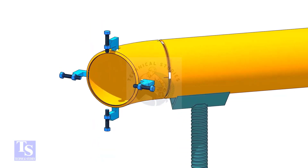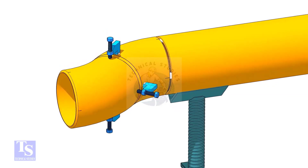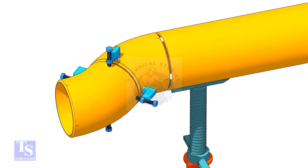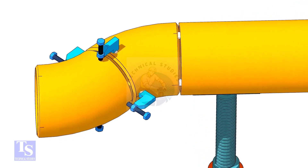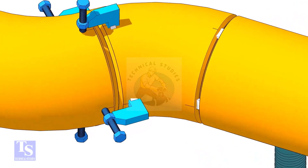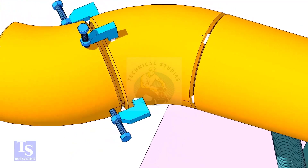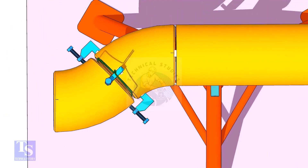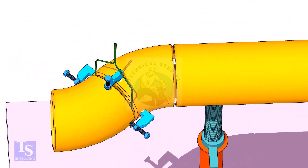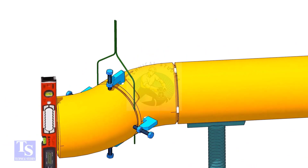Tack weld four jack bolts as shown. Put the other elbow in the jack bolts and match the center lines of both elbows. Put the gap rod between the elbows and maintain the required gap.